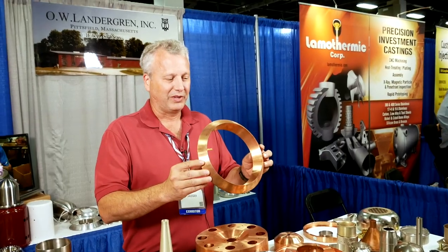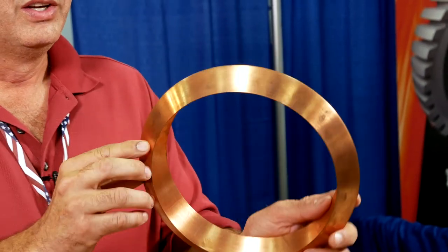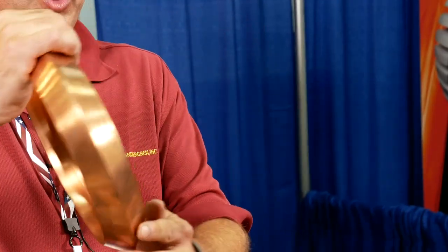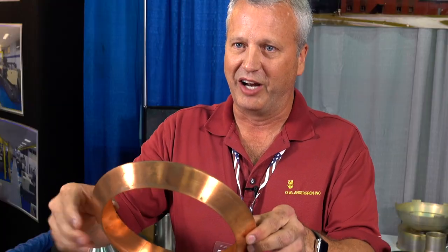This here is another part we spin out of a flat piece of sheet metal — it's made out of one piece. We start out with a disc, spin the part completely around the tooling, and then the part comes off with the tooling. The tooling comes out in pieces, and you can see the seams from the tooling on the inside of the part.